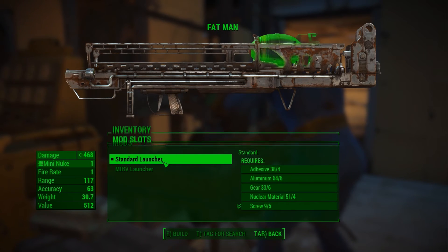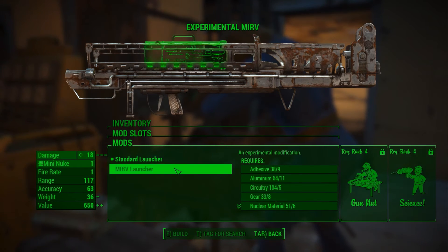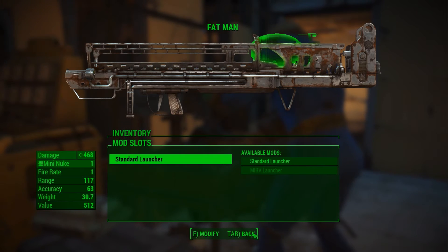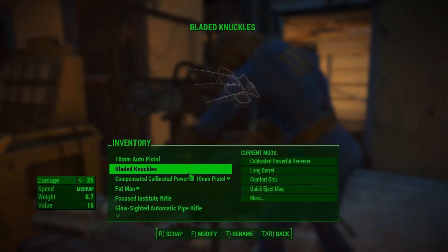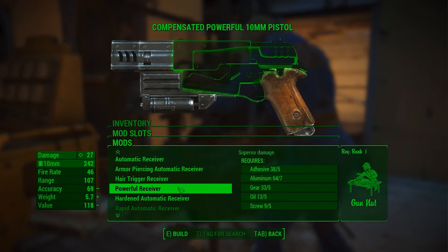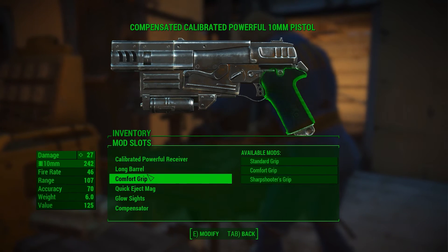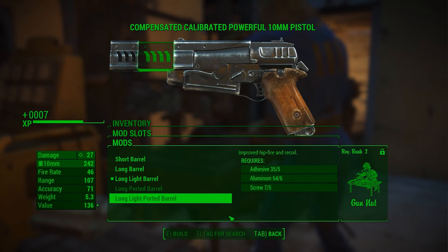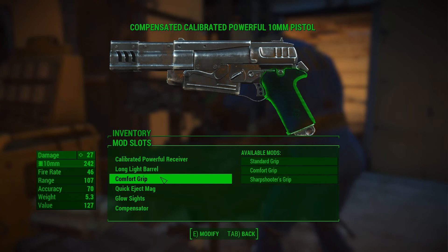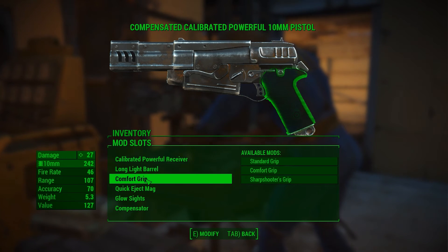Let's go up to the Fat Man — I didn't think there'd be much I could do. There's an experimental modification option but that sketches me out, so maybe I'll grab another Fat Man somewhere down the road just in case. I've already got the compensated barrel. We could switch to a long light barrel. Just for your information, the majority of what you're going to use for modifications is screws and oil, so collect a lot of that — you really want your oil since stills are a lot easier to come across than oil.